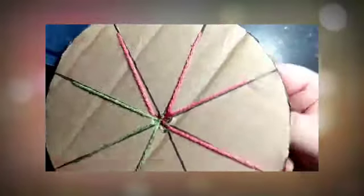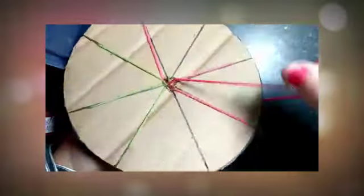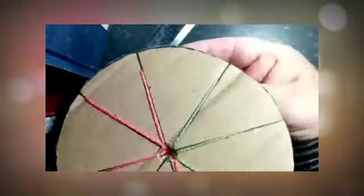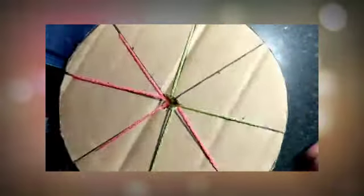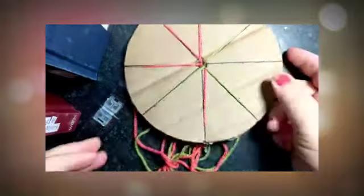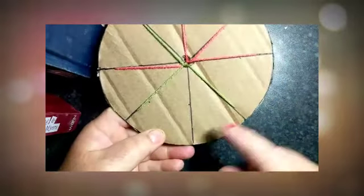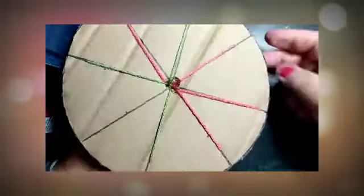So we're going to continue like this for quite a bit. One, two, three — take the third one, put it in the gap, turn. One, two, three — take the third one, put it in the gap. Now if you want to put it down and go have a cup of tea, it's fine. Because when you come back, there's your gap — you've just got to count three, hold the bit at the back and start again.